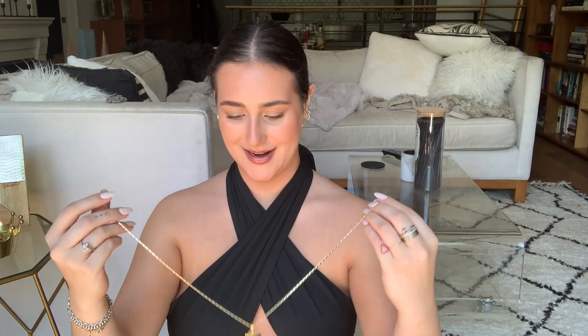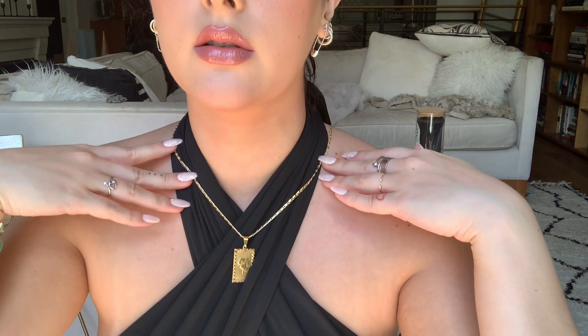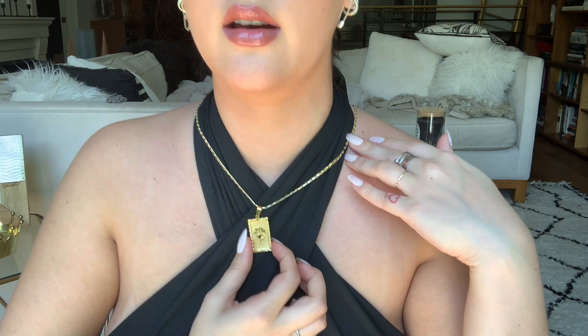I probably wore the wrong shirt for this video, but that's okay. I can't really close this one because the bow on the back of my shirt is a little too big, but this is the chain with the rose on it. I would probably wear this one with a t-shirt and maybe an oversized shirt on top — more casually. You could also layer this with a ton of other necklaces, chunky gold or more dainty gold, really whatever you want.